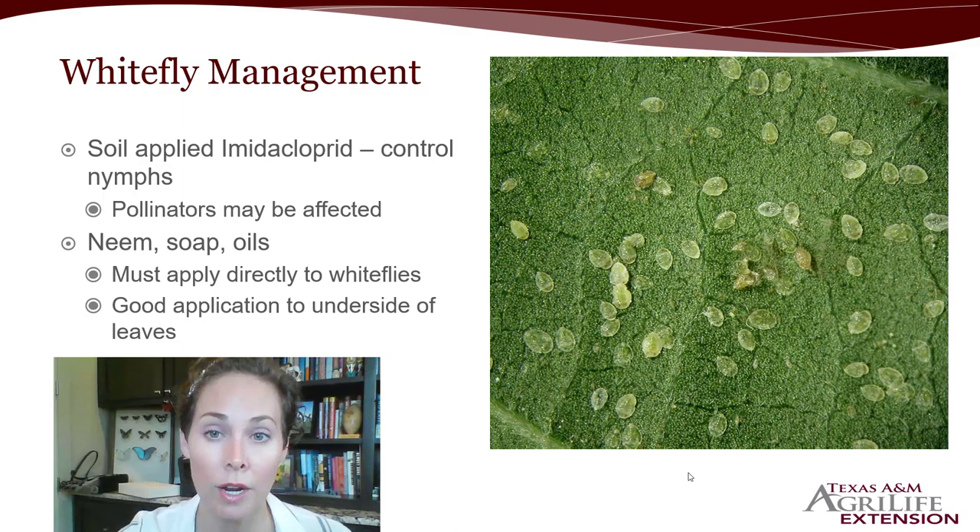You need to determine whether your whitefly issue is really bad or whether you can tolerate it and use something else so that your pollinators are okay. If your plant is really negatively affected and probably not blooming anyway, imidacloprid might be a good option. If the whitefly populations are something you think you can manage with continual treatments, then neem, soaps, and oils can be effective. You must apply directly to the whiteflies, and since the nymphs are on the underside of leaves, make sure you get a good application under there.